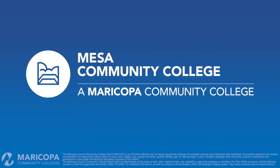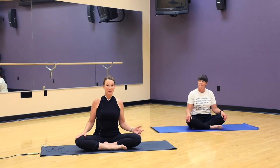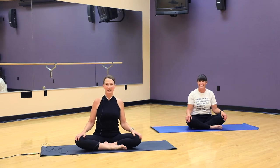Hi, I'm Susan Jarvie. I'm a yoga teacher here at Mesa Community College and I am here with Dr. Chris Bliss, recently anointed doctor. We're gonna be doing a short yoga practice today and we hope that you'll join along.